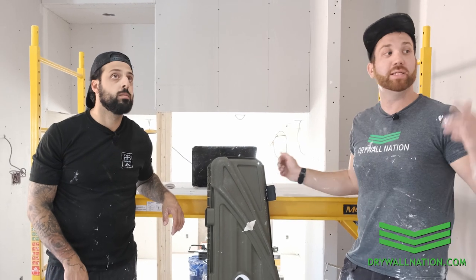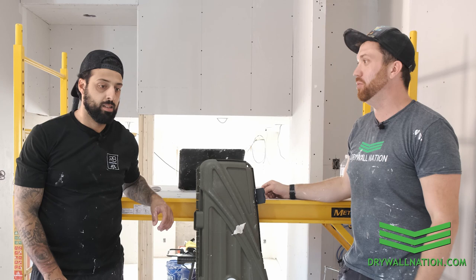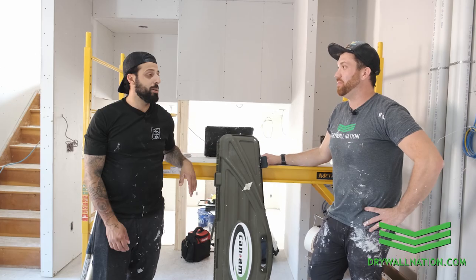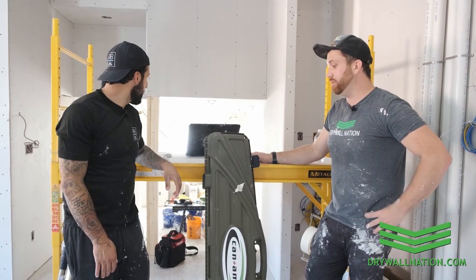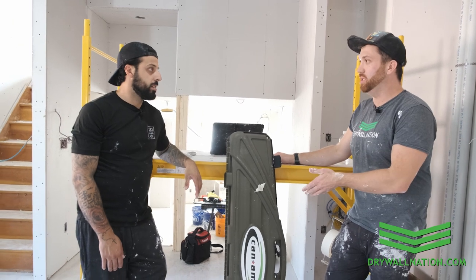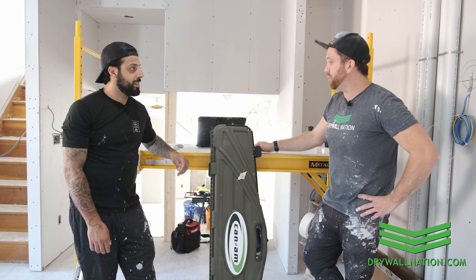So Mike, we ran some flats, we ran some corners, we coated some corners — what do you think of the semi-auto kit? Unreal — way better than I could do by hand and 50% less time for sure. And you didn't break the bank, right? No, no.